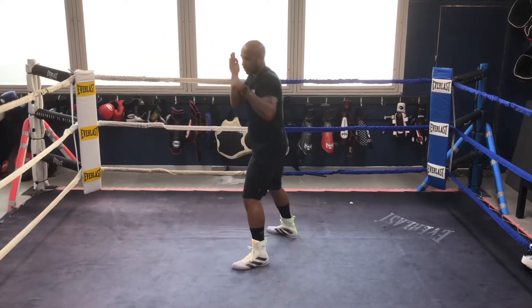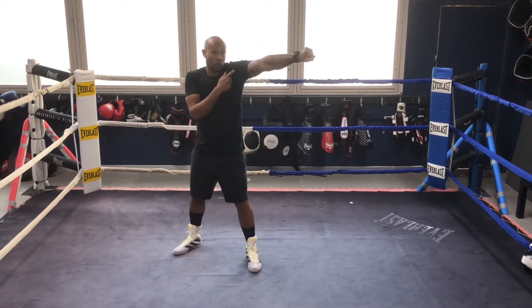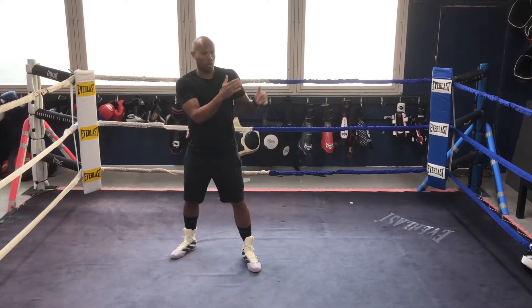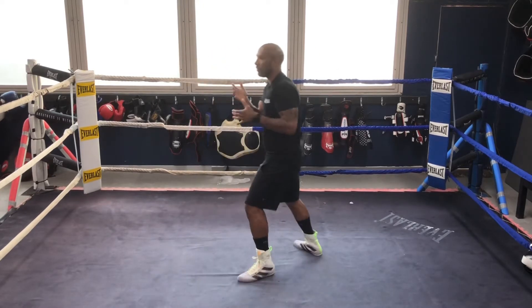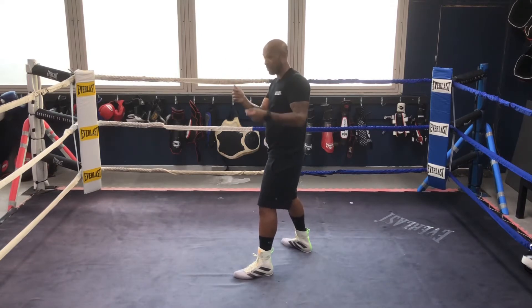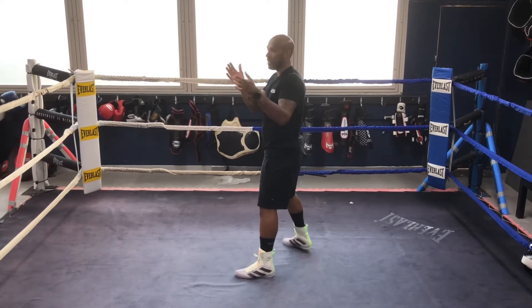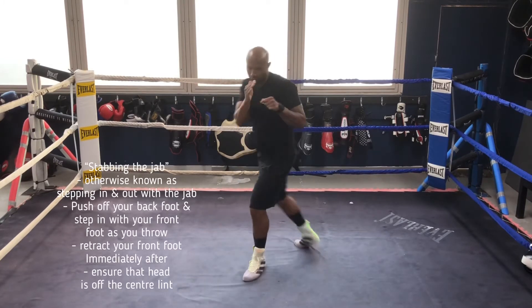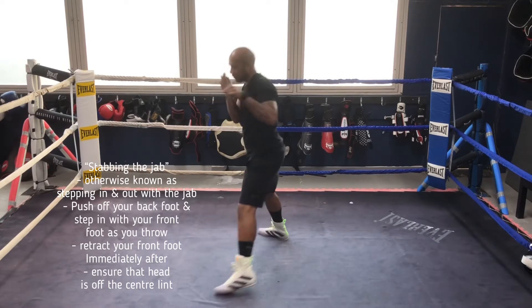We've established the jab on the spot. You can literally jab on the spot, which I call popping the jab — you're popping it. But then you can stab the jab as well. Think of a kung fu or action movie where someone is trying to stab someone — they stab like so; it's the same as a thrust. That's the same premise with the jab. Think of fencing. So we step and turn over. We pop the jab, we stab the jab.